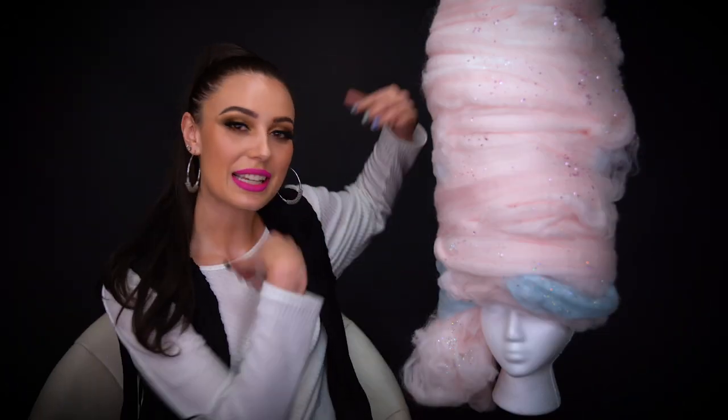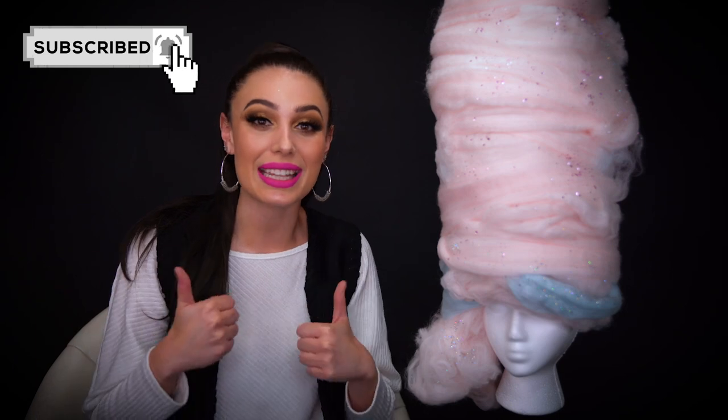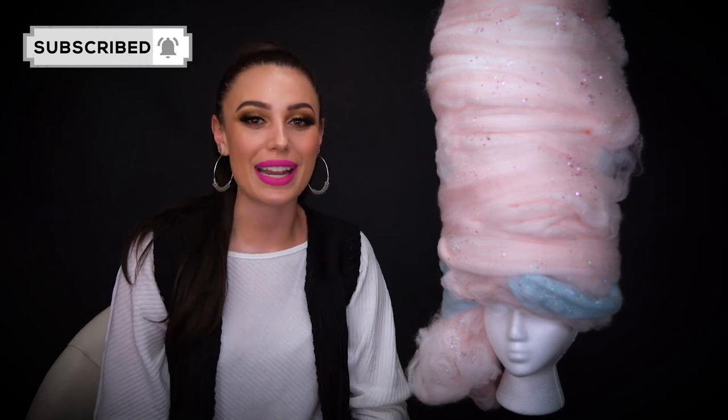Here is the final cotton candy wig. I hope you guys really loved this video — I enjoyed making it, and this wig is basically a cotton candy dream right now. I love it. I think it came out wonderful, and I hope you guys enjoyed watching me create this today. If you haven't seen my Cotton Candy Girl Halloween makeup, then be sure to check it out — I'm going to link it right here for you guys to watch. If you did enjoy this video, don't forget to like it and subscribe, and I'll see you all in my next tutorial.